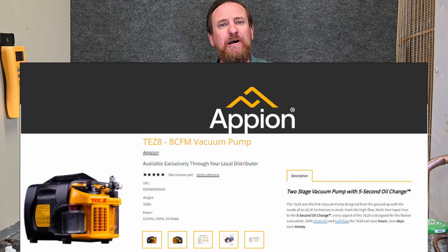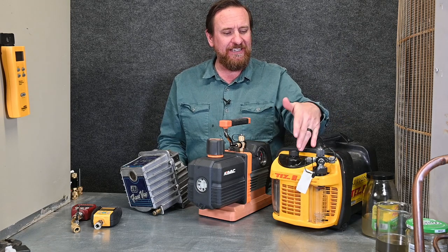David Boyd with the Appion pumps — when they came through, they have a really great setup about pulling vacuum fast. They had really great classes with it. This pump served me well until I let somebody borrow it.